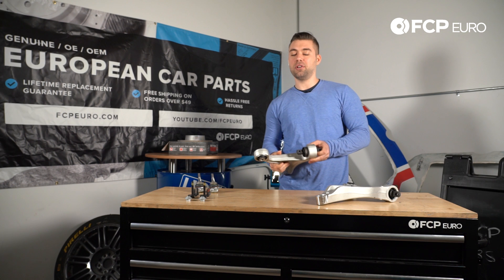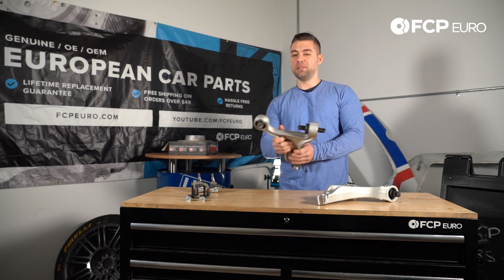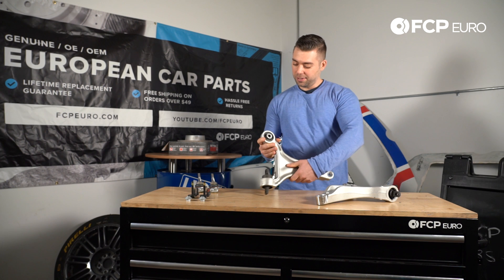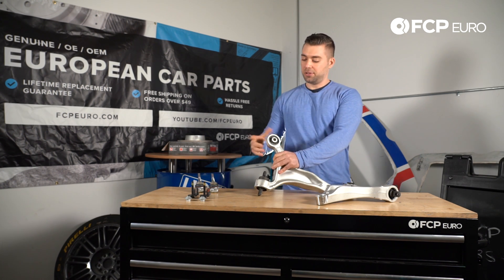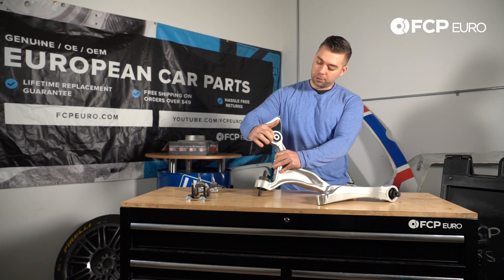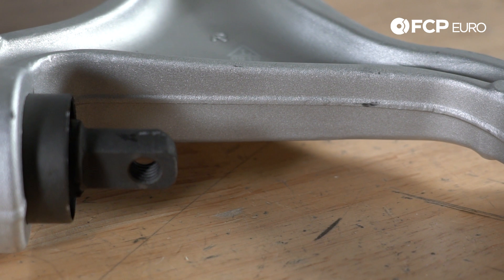If you don't think you have bad control arms, just get underneath your car right now and check out the bushings — you can see the cracks. These are the rear control arm bushings; you'll see cracking here. It's tough to see when it's on the car, but just get your finger and you can actually rub it across the inside and you'll feel the cracking, especially when they're installed on the car.